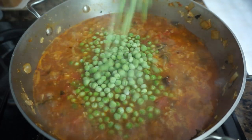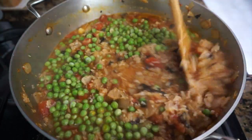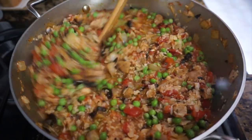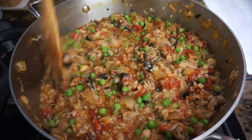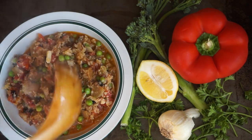I added frozen peas just to give this dish a different texture and make it look more vibrant. Plate this bad boy and you can either serve it alone or with some bread.